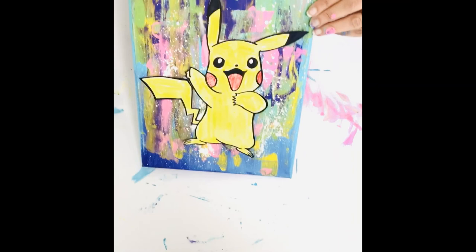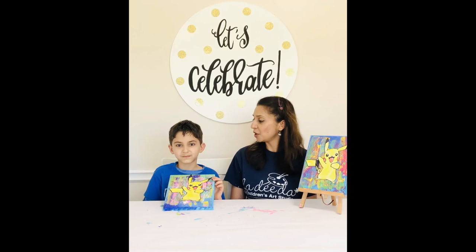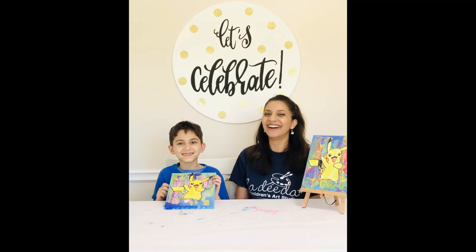Here you go guys — here is the Pikachu canvas! Thanks so much for joining us here at La-Di-Da. I had a fabulous time here with Liam creating this really fun canvas, and I hope you have fun at home as well. Be sure to come grab some more art kits — we're going to be here through the entire quarantine as long as it lasts. Liam, would you like to say anything? Bye guys! All right, well bye!